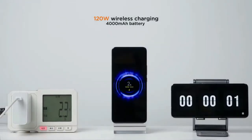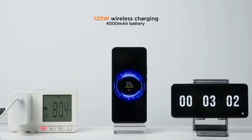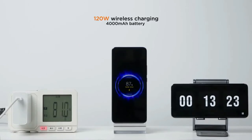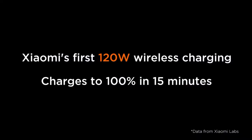Moving on to the 120W wireless fast charging results: 10% charge is completed in 1 minute 16 seconds, 50% charge is completed in 6 minutes 58 seconds, and 100% battery is completed in 15 minutes 1 second. So the total time to complete a full charge with 120W wireless fast charging is around 15 minutes. Xiaomi used the same 4000mAh battery for testing both wired and wireless charging.